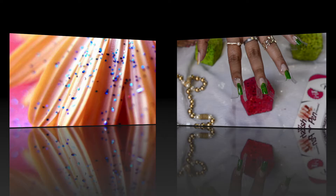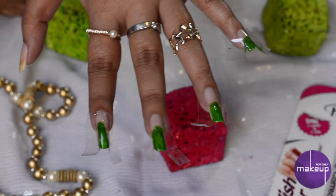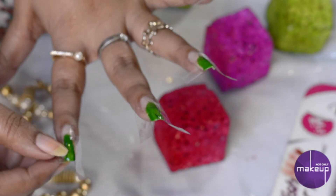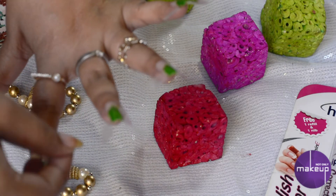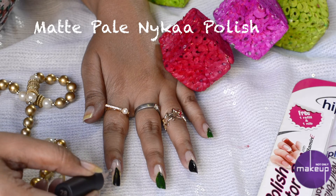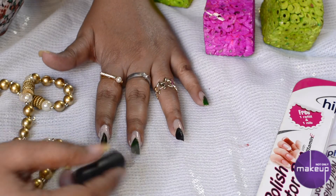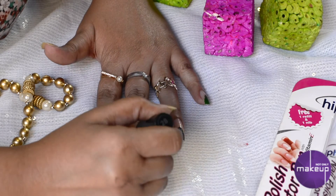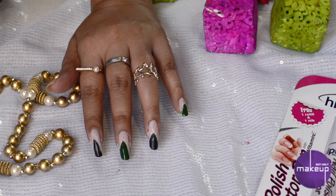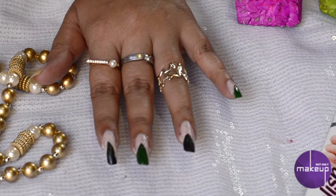Now the last design. For this, we will first try to make a Christmas tree on the middle of the nails. I have used a tape method — you can directly do it freehand with nail paint if you want. The rest of the nails have to be pale-looking so that the Christmas tree stands out. I'm using this Nykaa nail paint here. You can use a white one too, and this is how the base looks.